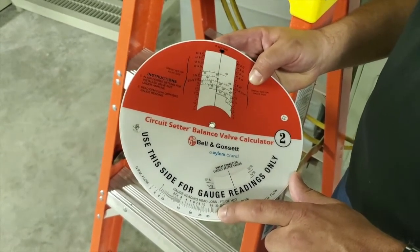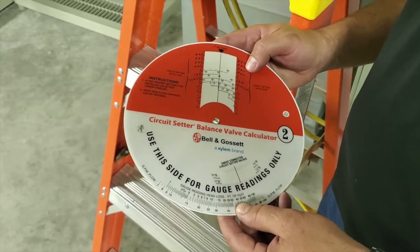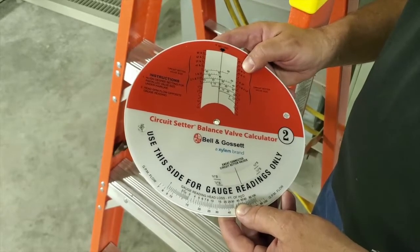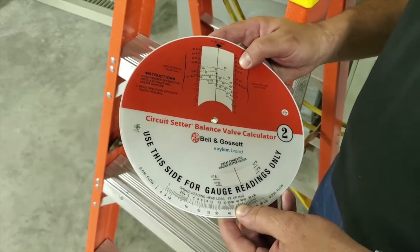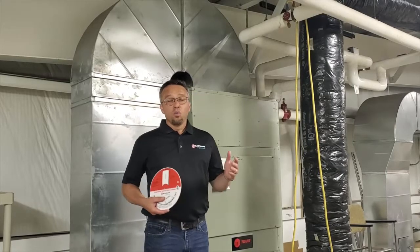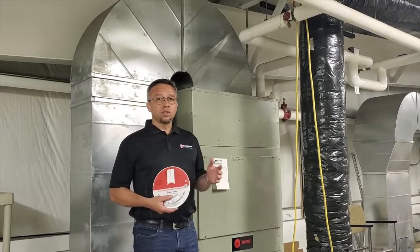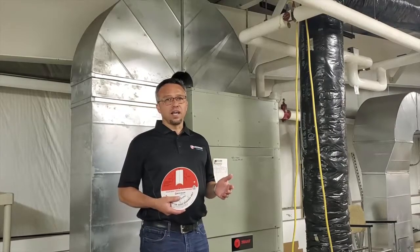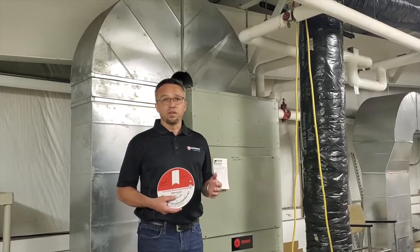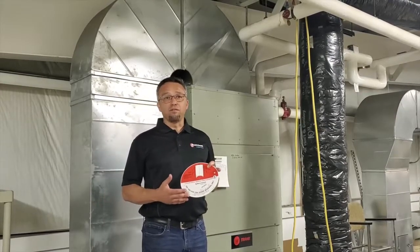Now what we will do is climb the ladder and begin to throttle, or increase the percentage of valve closure, to reduce the differential pressure until we get to our set point of 11 GPM. This may take several readings, but we will get there shortly. We continue to close our valve and increase the percentage closed until the last reading was 23 feet of head loss on the high side and 19 feet on the low side, which provided a four foot head loss differential. Using the lower section of side two, that indicated 11 GPM at four feet of head loss.